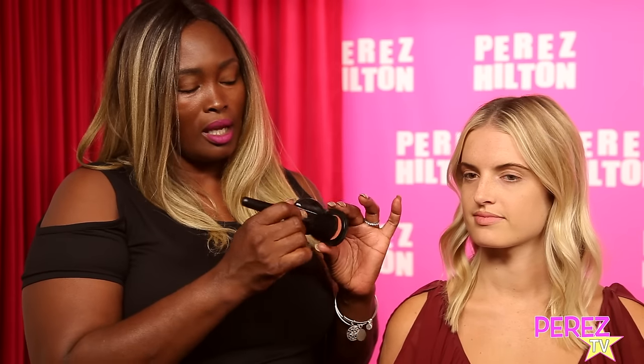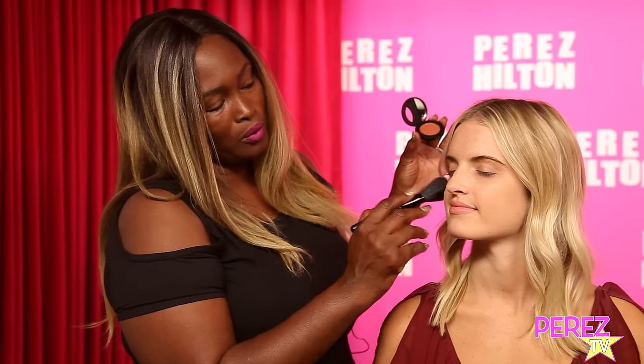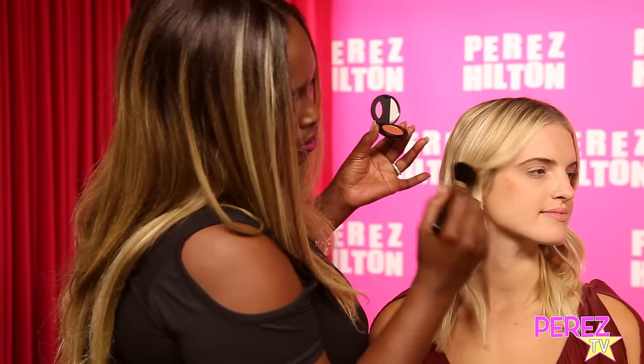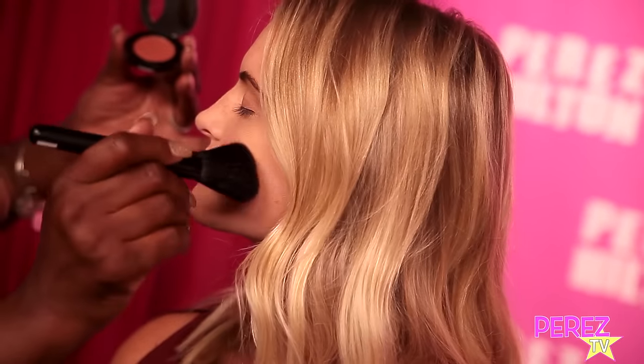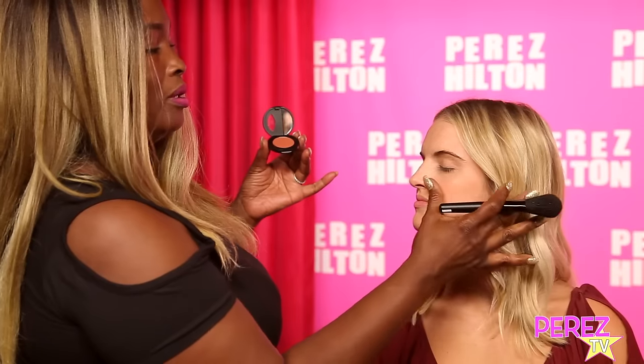One of my favorite blushes in the collection is Paprika. It's a beautiful crimson color. The thing I love about it is that it has a highlighter in it, so when it goes on it just gives a beautiful flush-tone looking glow. Just start at the apples of the cheek and blend your way up.